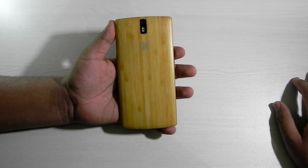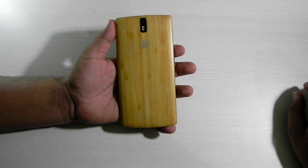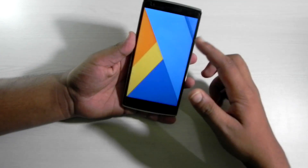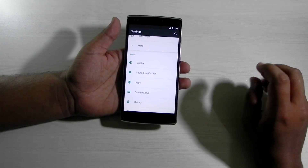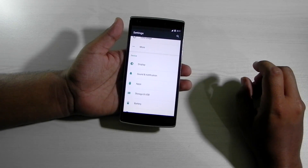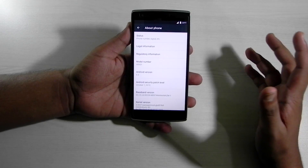Hello guys, this is Sharon here from 24/7 Techie. In this video I'm going to show you guys an unofficial build of CM13 on the OnePlus One. CyanogenMod announced some time back that Android Marshmallow for all supported devices will come with the name of CM13. We have a CM13 build for the OnePlus One — it is not an official build but it is working pretty fine.